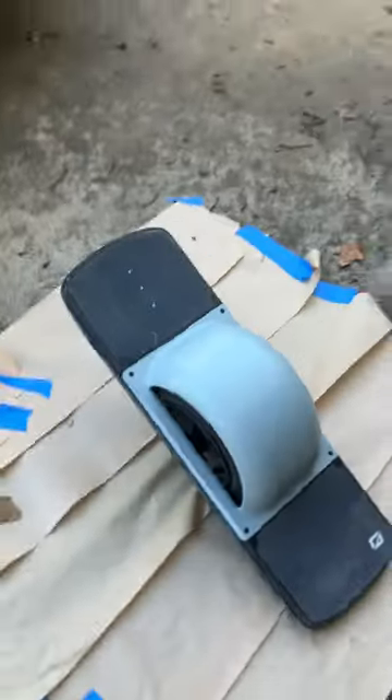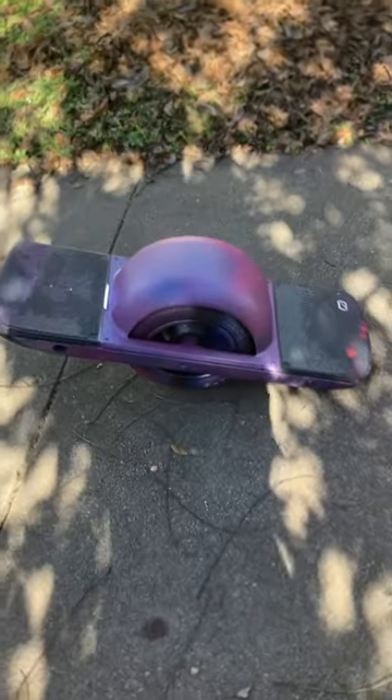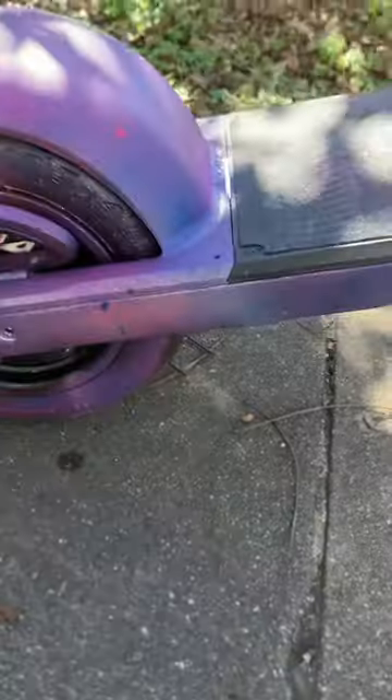Hello! Today I'm going to be customizing my Onewheel. So this is the before I customize it, and this is the after. If you like it, I just spray painted these straight on there.